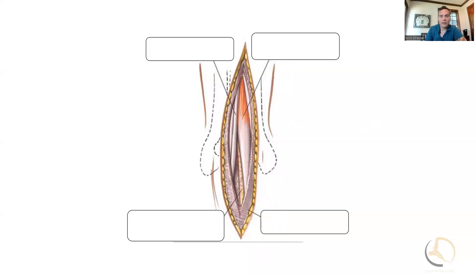This is what you're looking at — again, this is out of Hoppenfield's text. In that text they label the EHL and the EDL. I actually come on the other side of the EHL, going just a little more medial, so I get a little bit more protection from the superficial peroneal nerve.